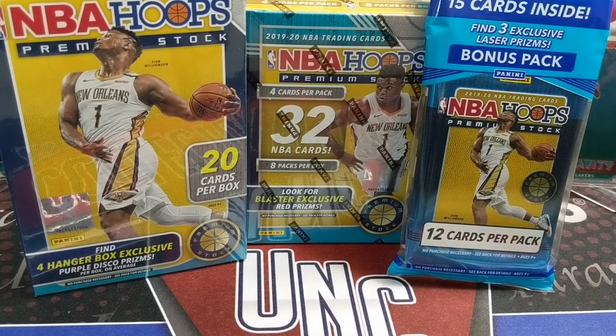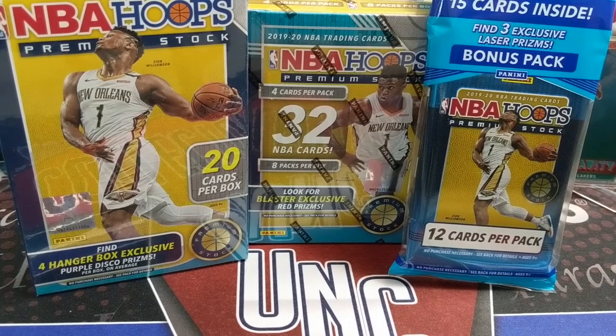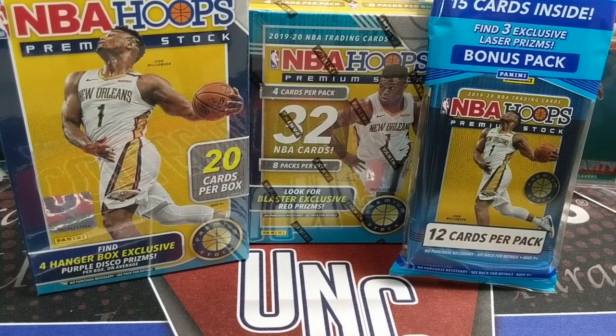Hey everyone, it's Earth Collectors here. We are opening up some NBA Hoops premium stock. We have a hanger box, a blaster box, and a cello pack to open up. We're going to do that now on the BenchClear channel. Thanks so much for watching.